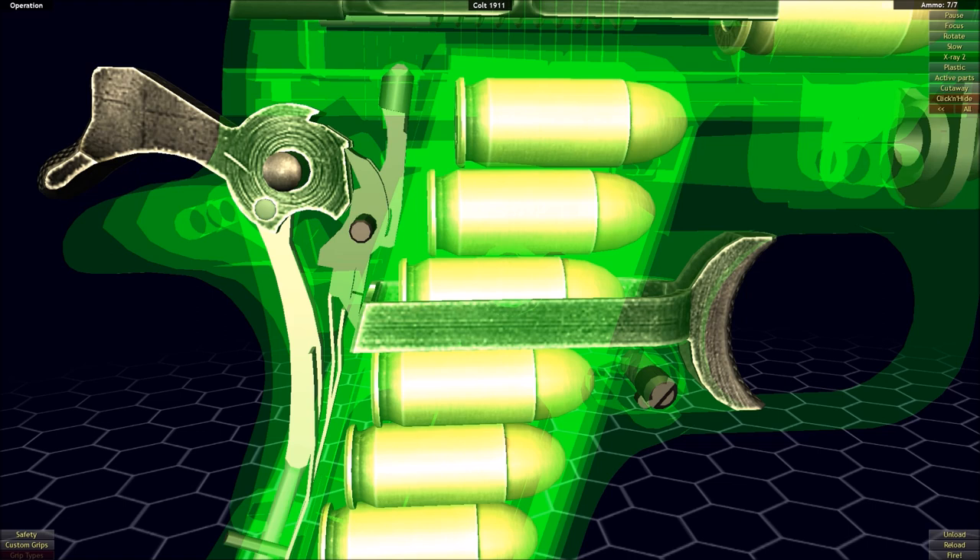With a single action revolver, you don't have to have a mechanism to hold the hammer back while you're holding in the trigger. Because with a trigger pull, there's nothing going to automatically cock the hammer back in between shots like what you'd have with a semi-automatic. When you pull that trigger, the slide's going to come back and automatically cock the hammer for you.